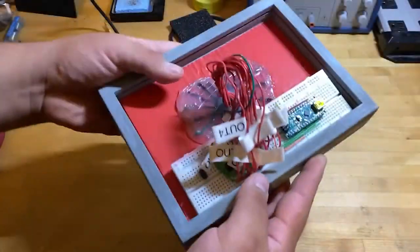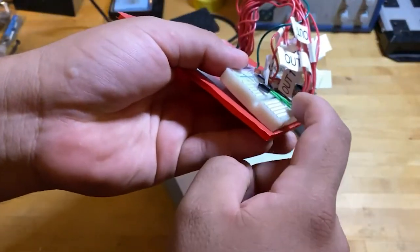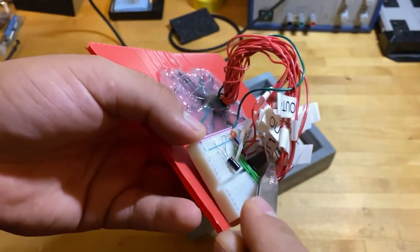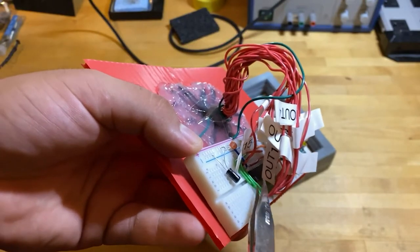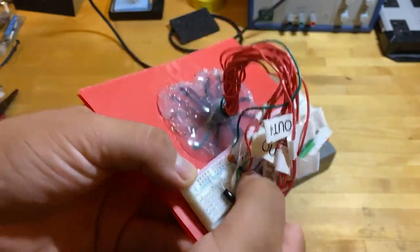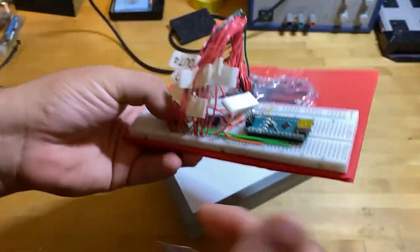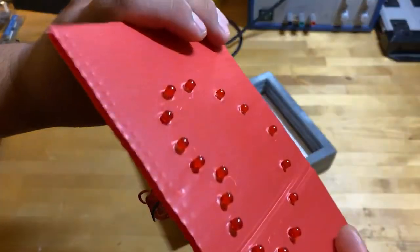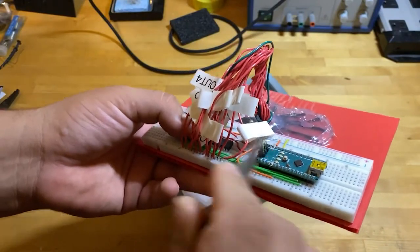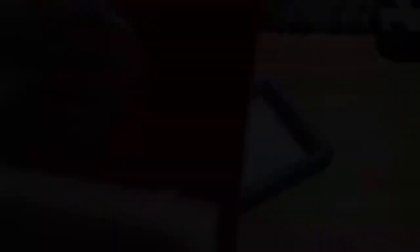I found the problem. The TLC chip for some reason doesn't sit right in the breadboard — it kind of turns on and off like it's barely making a connection. Once I press down on it, the connection is made and everything lights up. I'm not too concerned — once we solder everything together it should work out fine, otherwise we'll deal with it then.